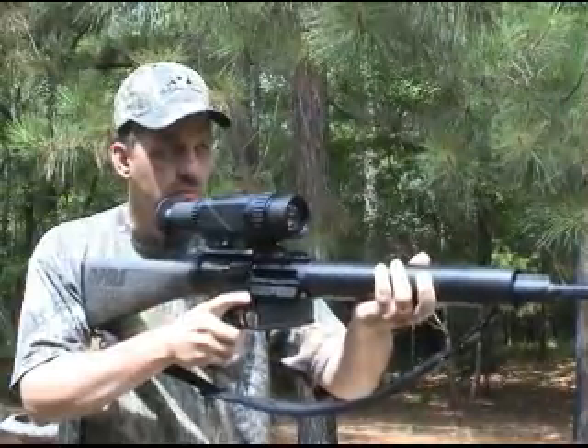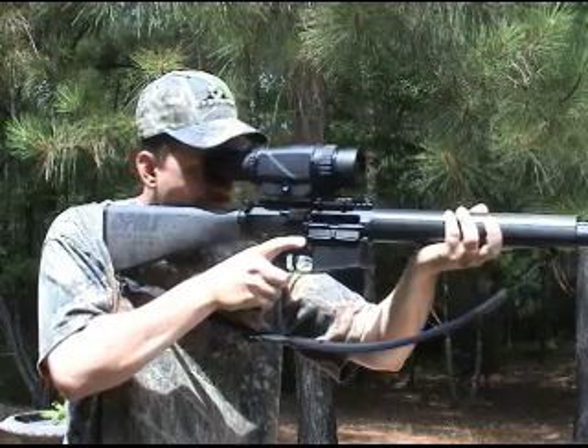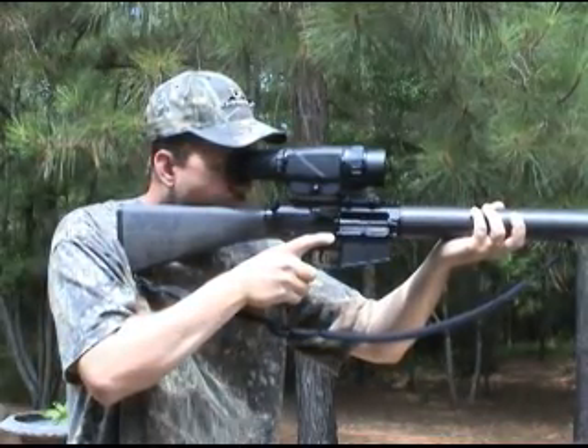Finally, there is a commercially manufactured thermoscope which passed every JagerPro performance test. This is the first thermal riflescope available to the public worthy of our recommendation.